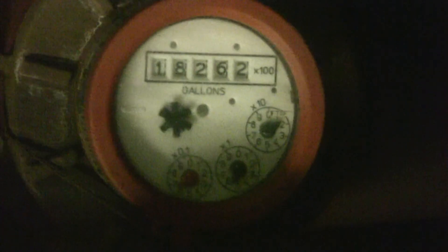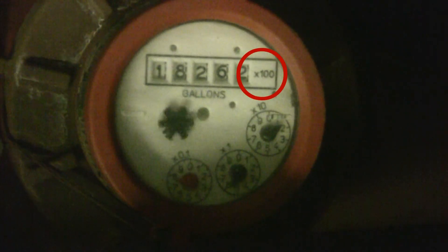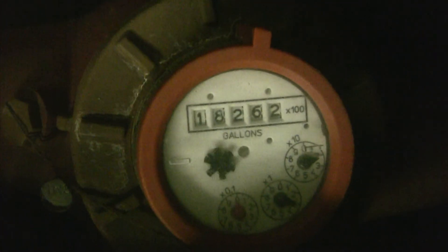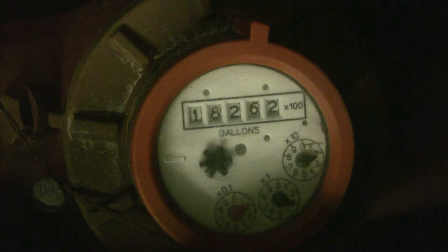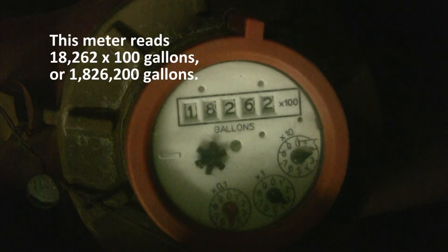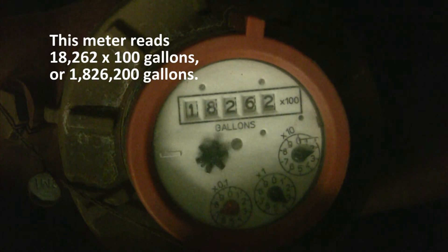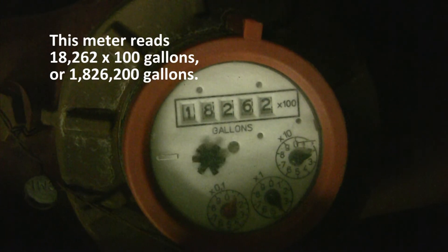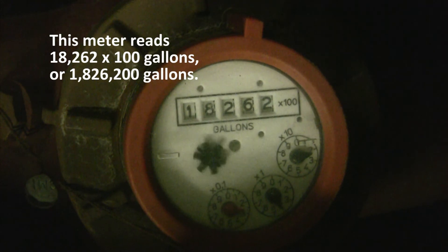This water meter has a multiplication factor of 100, as indicated by the fixed X100 at the right-hand end of the meter. This meter measures water in gallon units and has 7 digits. This meter reads 18,262 times 100 gallons, or 1,826,200 gallons.